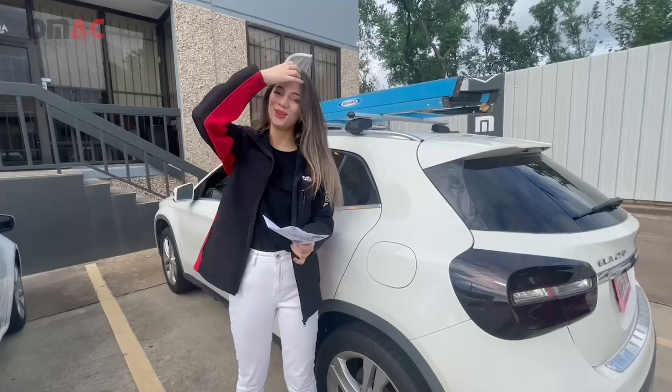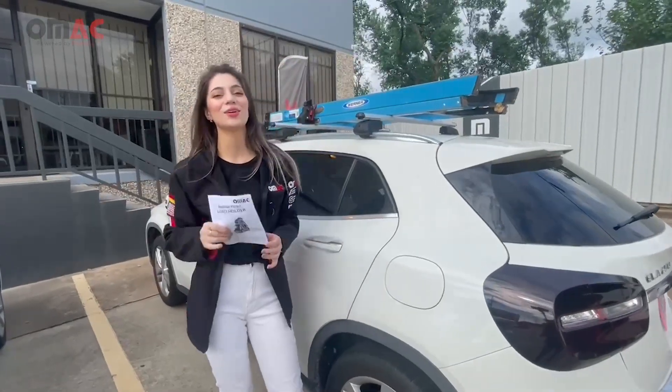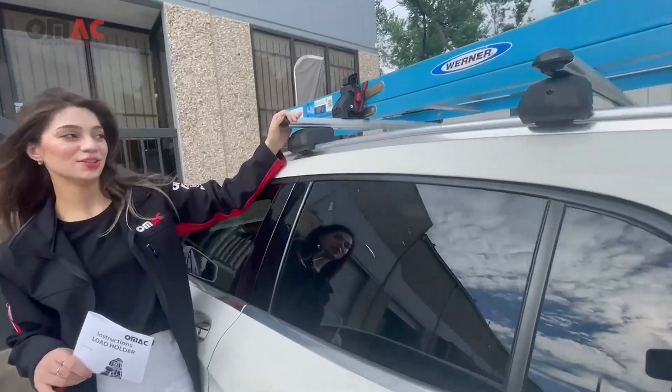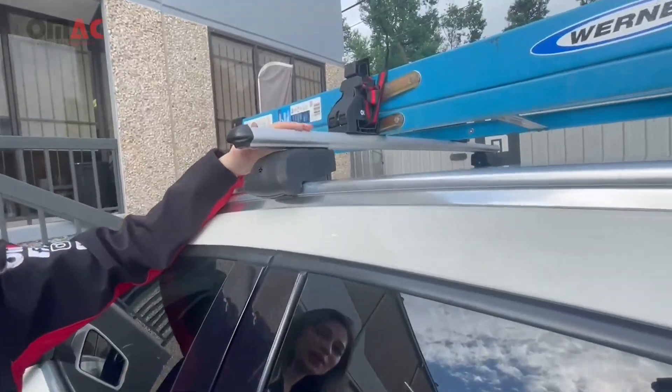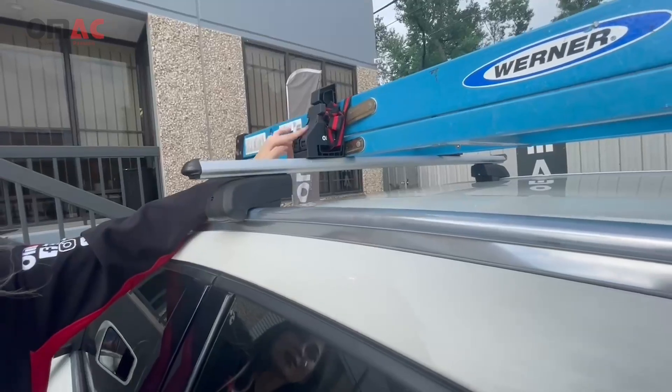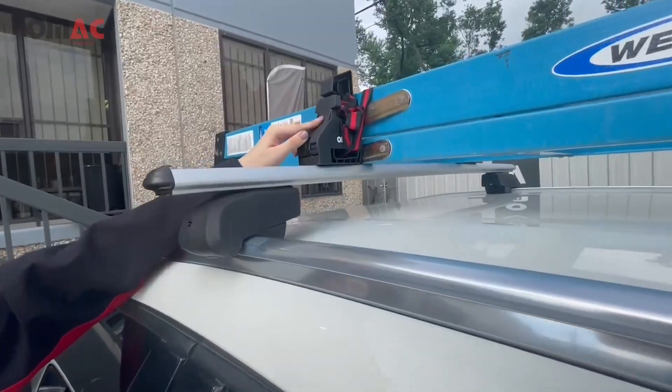Hey there, I'm here with Omec USA, and today we installed our new Omec load stoppers on a 2015 Mercedes GLC. Here are our cross bars — bold bars version 2 — and the new Omec load stoppers.